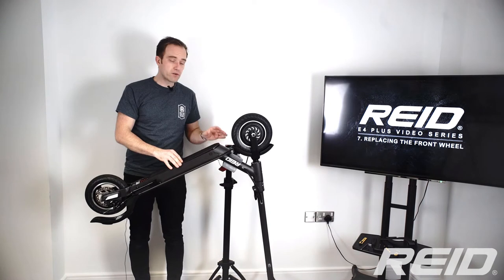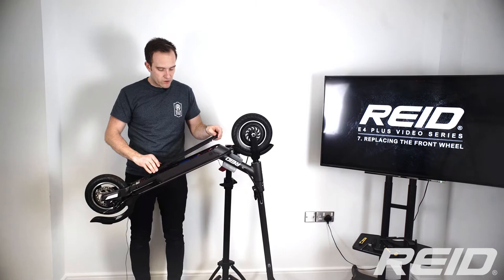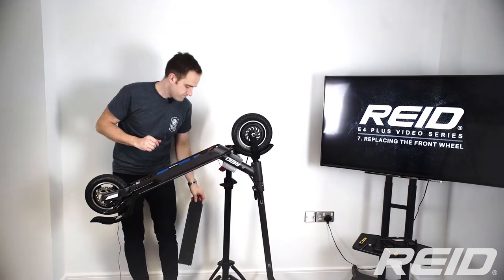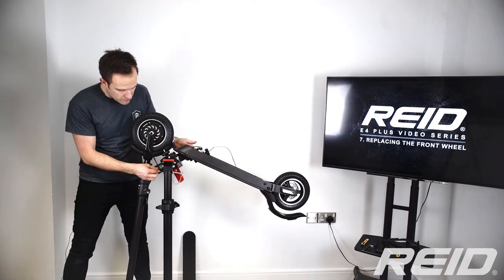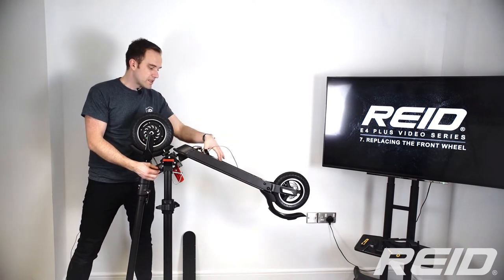I'm going to skip ahead here — please check out our previous videos on how to remove the battery and the controller. I've already undone those and I'm just going to move through this quickly. I've spun the scooter around just to show you more clearly on camera.